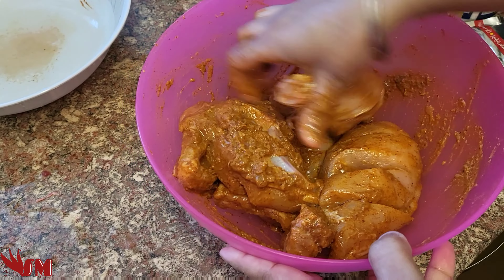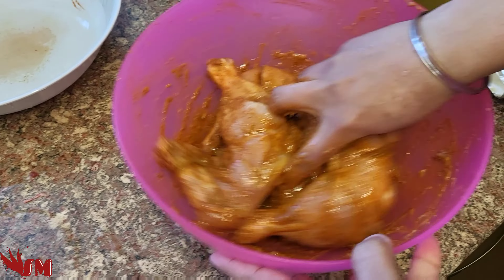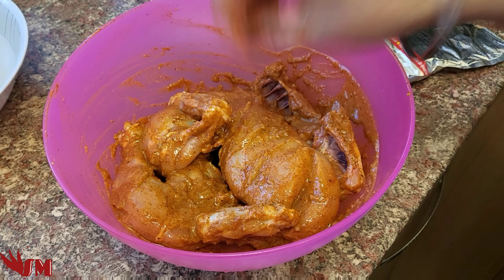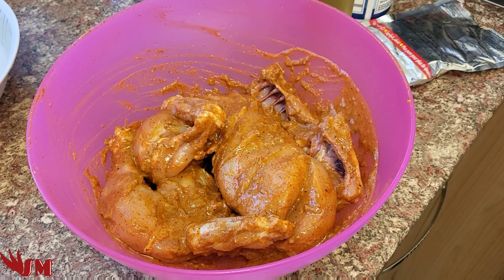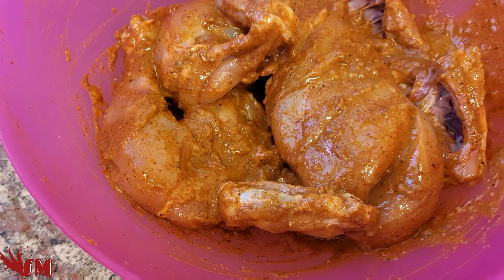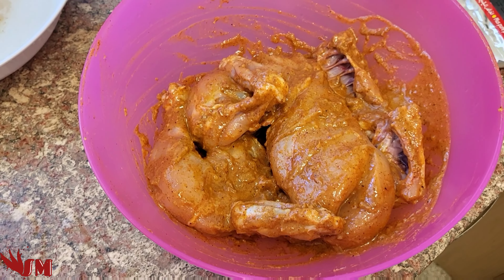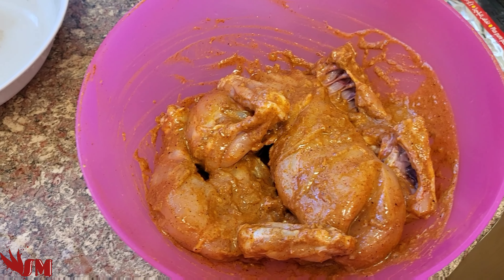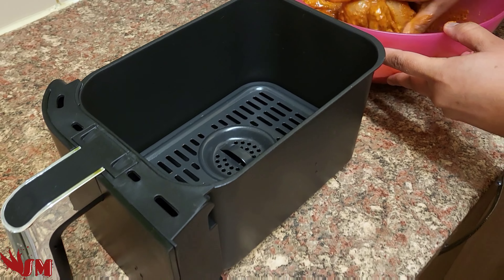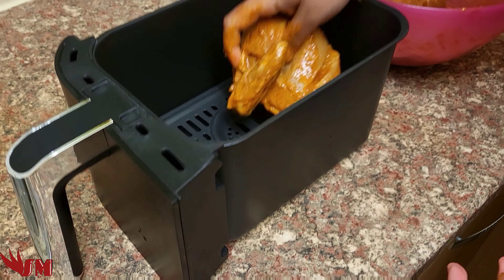Add some more olive oil on top and mix it all up. The longer you keep the flavored ingredients on the chicken the better — if you want to keep it overnight you can, or give it a few hours. Store it in the fridge, you don't need to keep it in the freezer, let all the flavors go in. You can see already it looks really nice — it's slightly orange rather than red, but it's gonna be fabulous, hopefully the Ninja can do it justice.